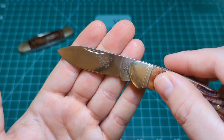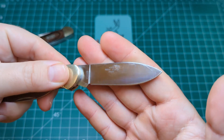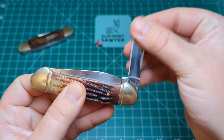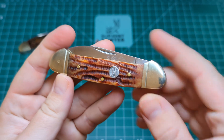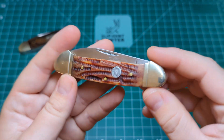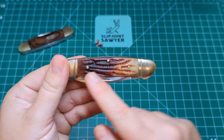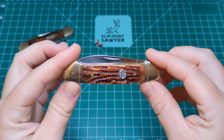It has the 'Tested RR Sharp' etch on the blade, and on the reverse you get the 440 Razor Sharp steel and China. No half stops on this as it's an older model. The pen blade on this side is nice and clean but there's no model number. It has a really nice almost winterbottom bone or worm groove bone jig on there, and of course you have the round Rough Rider shield with the horseshoe. Colour matching is pretty good on both sides — a little bit dark and light here but overall pretty similar.